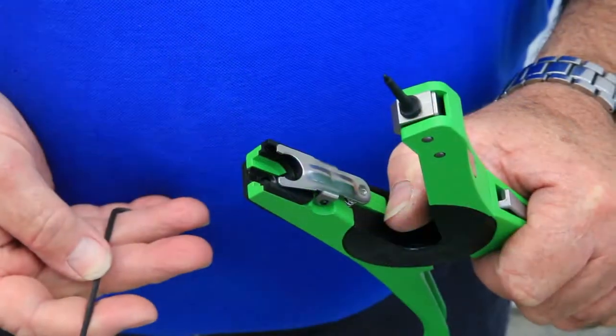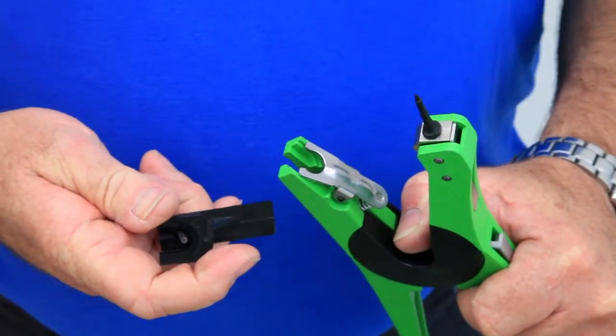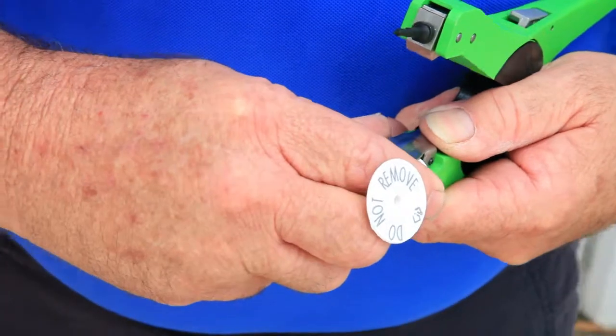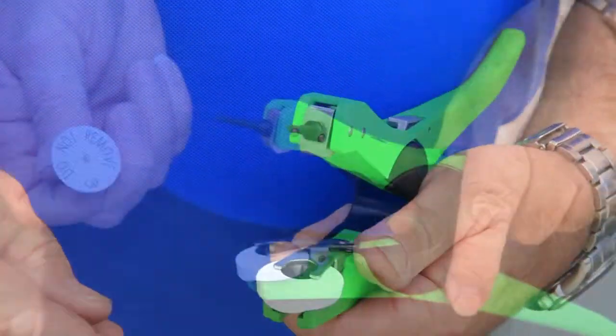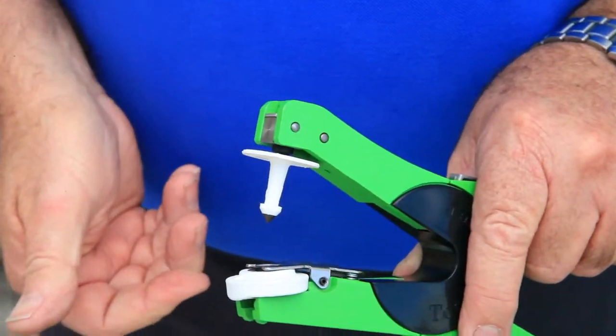For NLS cattle tags, ensure that the black jaw insert has been removed. Insert the electronic tag into the applicator with the bump on the front of the tag facing out. Press the male tag onto the pin firmly and move the swinging pin into place.